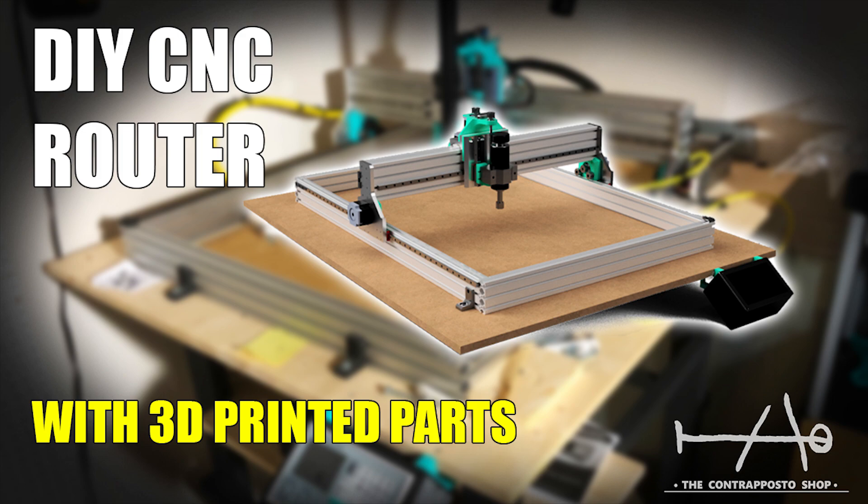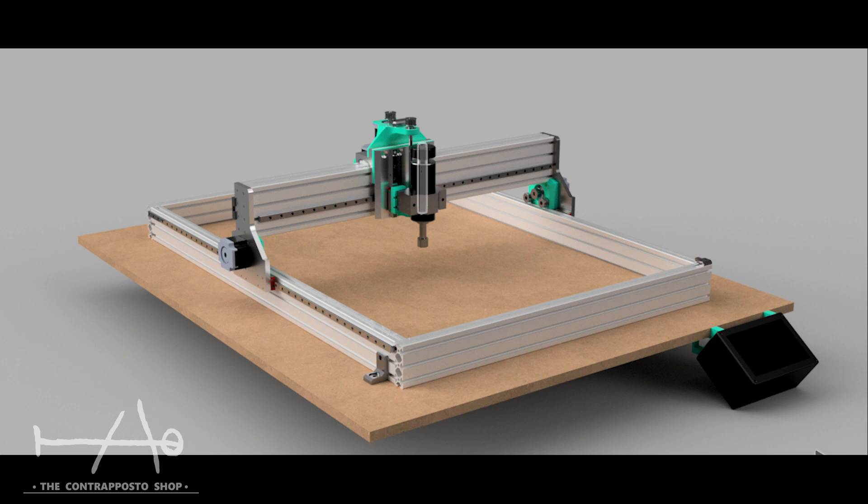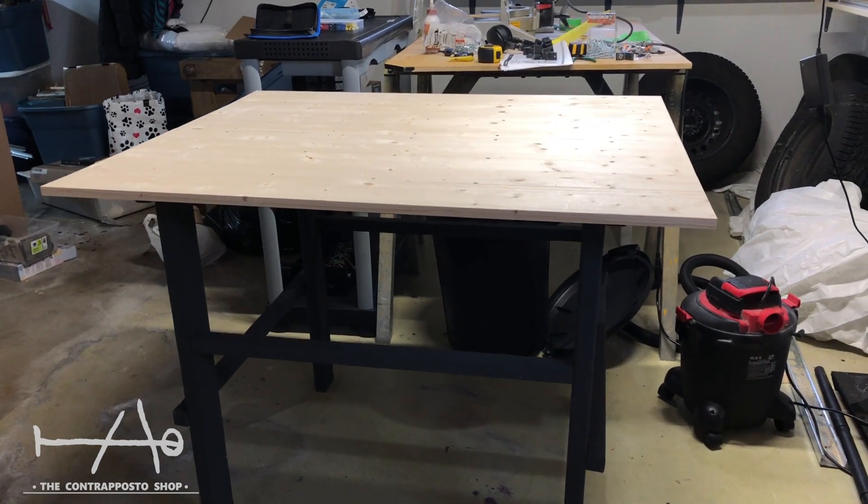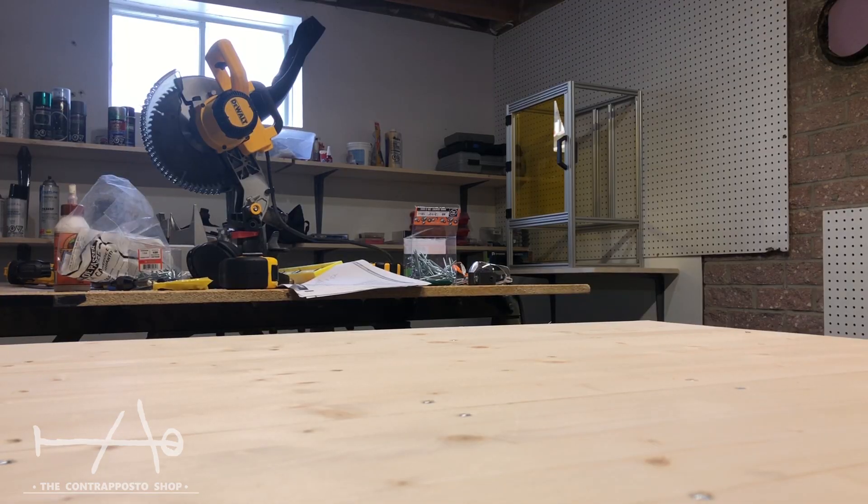Hey guys, the ContraPostorShop here. Today we build our CNC router with 3D printed parts. But before we dive in, we're sorry for our absence on YouTube and social media. We are about to launch a project on Kickstarter and all our time and energy has been focused on the project. Stay tuned at the end of the video for more information.